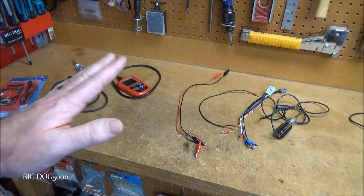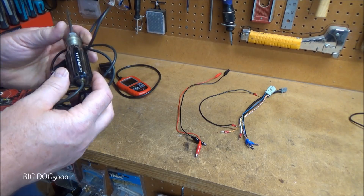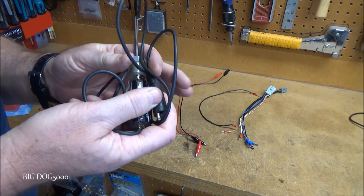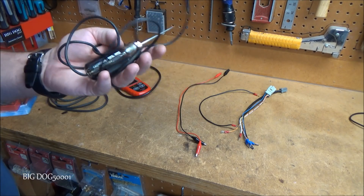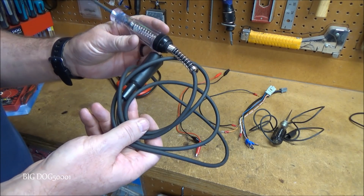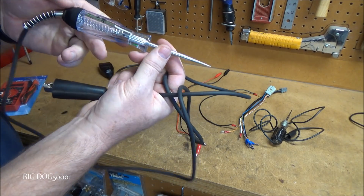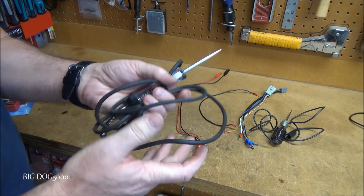My number one tool for DIY is going to be a test light. I used this Calvan USA test light for many years — it was my go-to tool. I also have one here from Harbor Freight; there's nothing wrong with it, it works well, has a heavy duty clamp and a nice bright light. They're like four or five dollars at Harbor Freight.